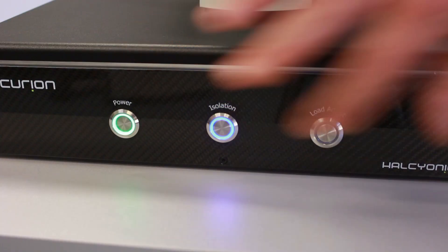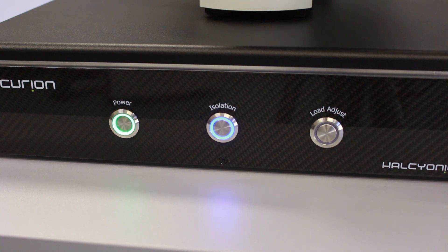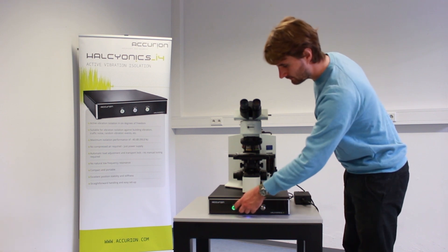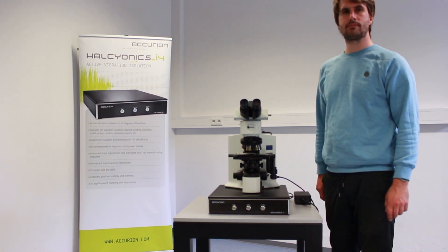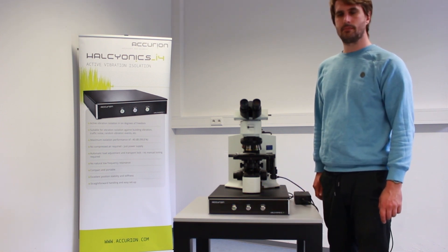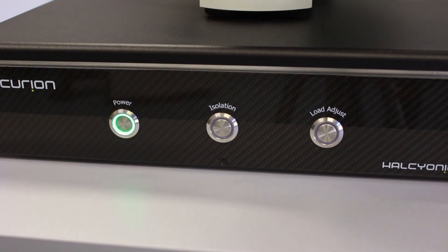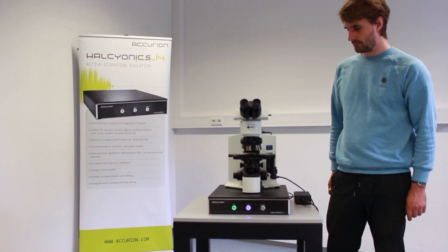Push the isolation button to start the active isolation. It's up to you whether you constantly run the isolation system or only turn it on for actual use. If the load doesn't change, there is no need for readjusting the system after turning it back on. When doing so, the system starts isolating once the initialization is finished and the blue LED remains steady.